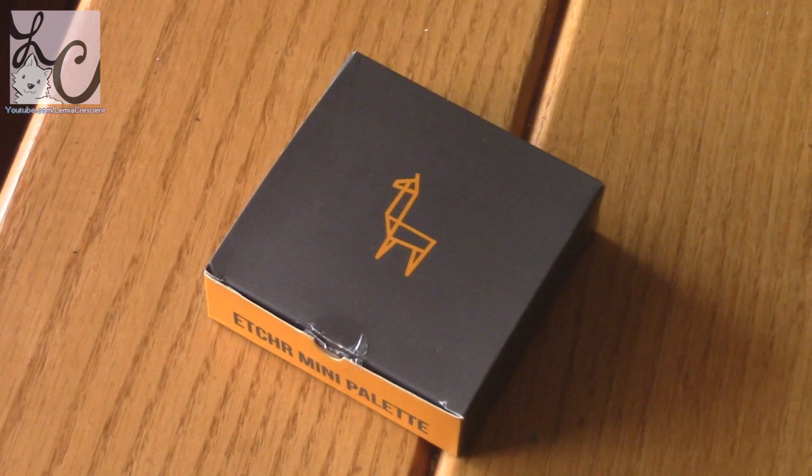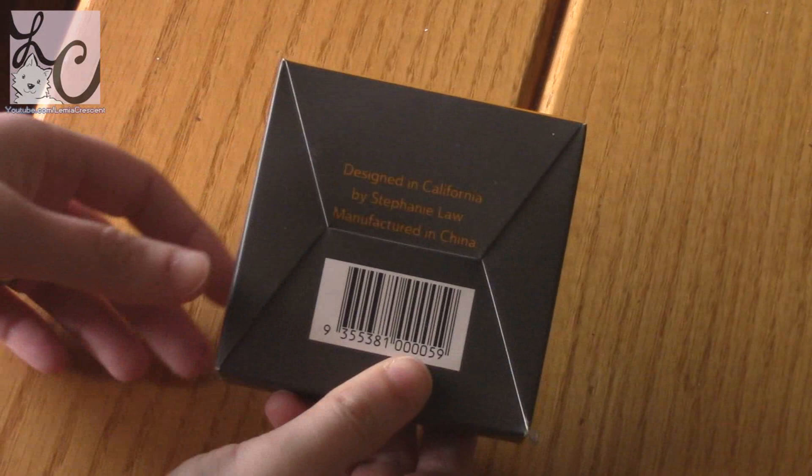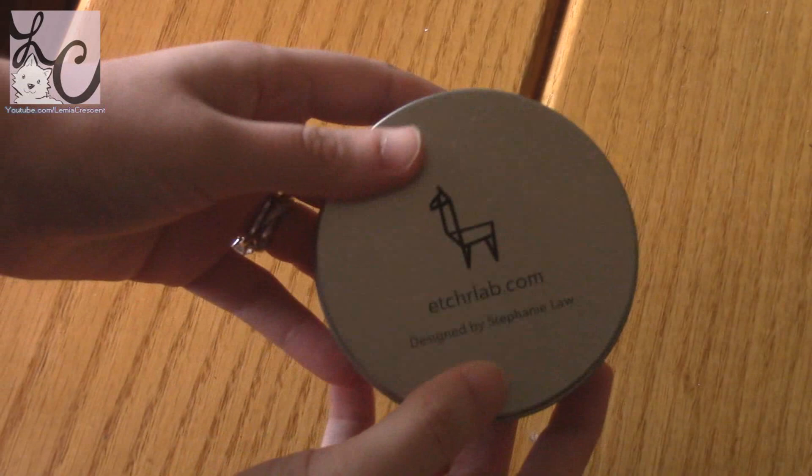Hi guys, Lemmy here, welcome back to another video. Today we're going to take a look at some products made by Etcher recently — first is the mini palette, and second is a bunch of sketchbooks. There will be a giveaway in this video, so stay tuned towards the end. I'll explain how you can join for a chance to win a sketchbook, where you get to pick the paper type and size.